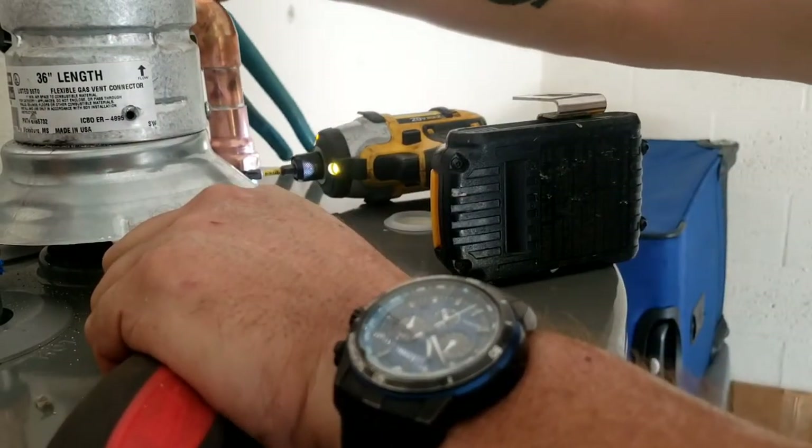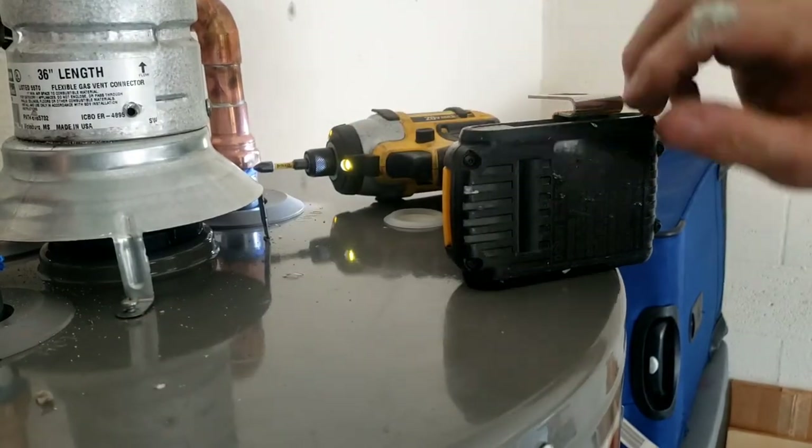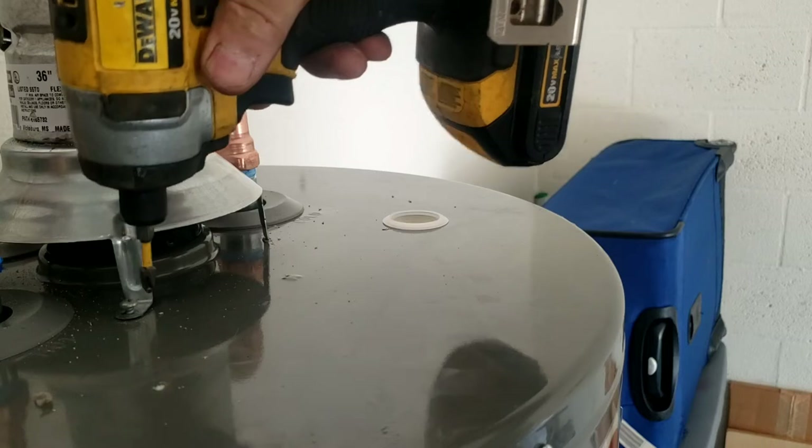Alright guys, this is on. I've got to do the relief valve — oh shit, I backed that back out.